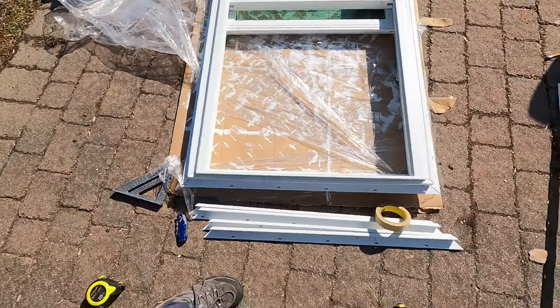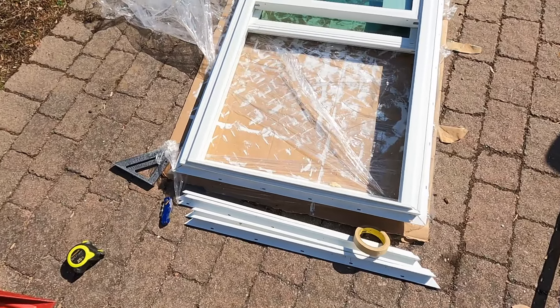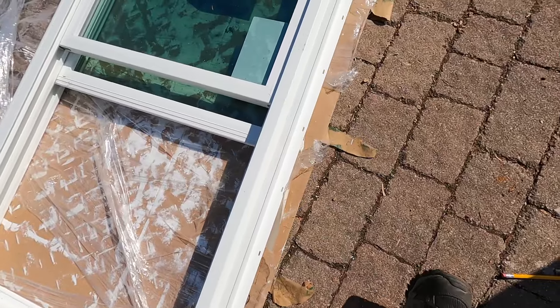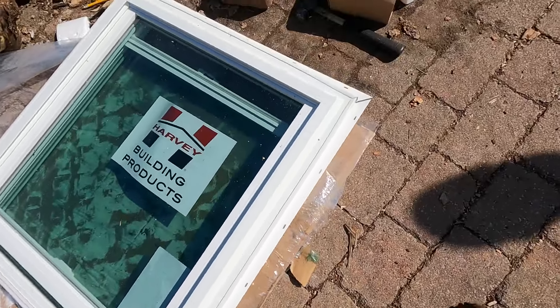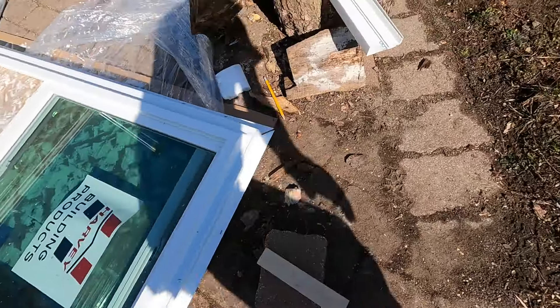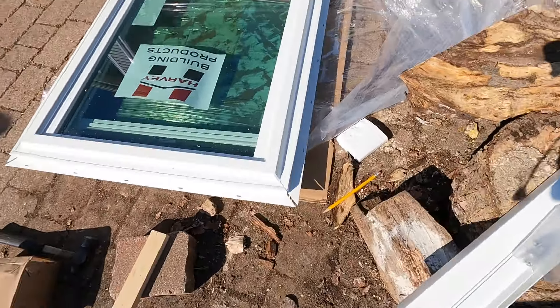Here is a finished window — we have all the flanges on. That's what it looks like when it's done.